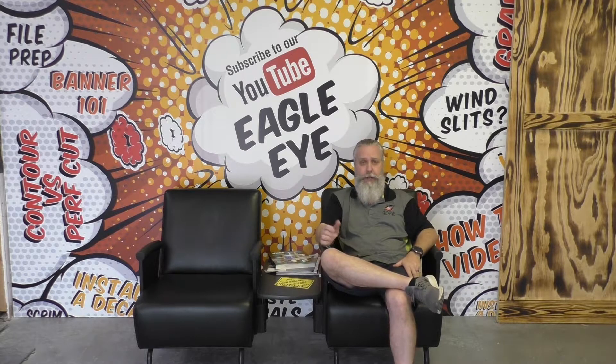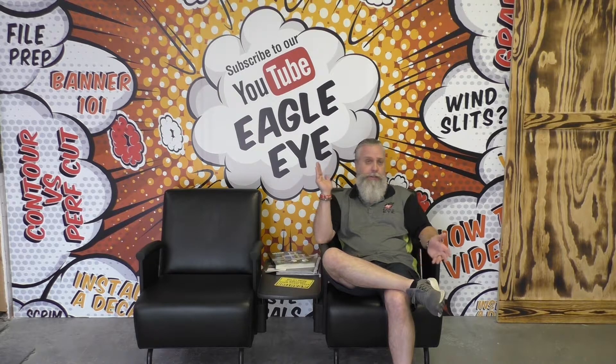Today's video is about low energy film. People ask me all the time, what can low energy be used for? Well, I thought I'd shoot the video today in front of our new wall that we built here in our shipping area. This wall I framed and sheetrocked. I didn't even mud the wall or tape it, and I applied low energy film to it.